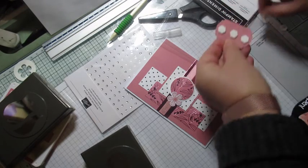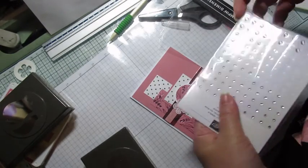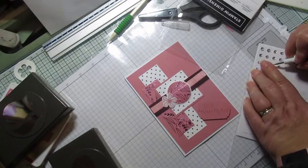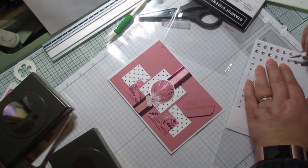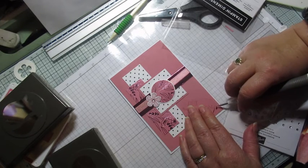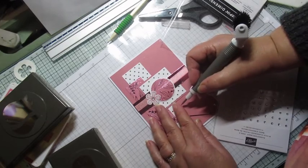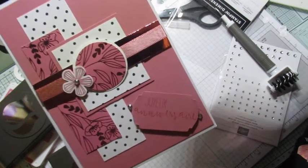On va mettre un troisième dimensionnel pour être sûr que ça tienne bien. Et voilà — ça se voit sur le côté. Vous voyez, je suis partie d'un sketch, et puis petit à petit j'ai ajouté d'autres choses. On va y mettre des petits embellissements de chaque côté. Et voilà, la carte est faite — avec ma bêtise.